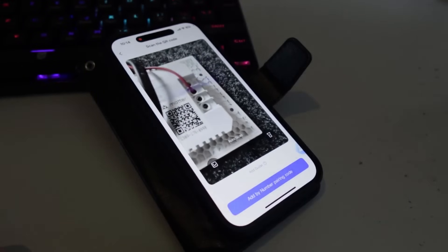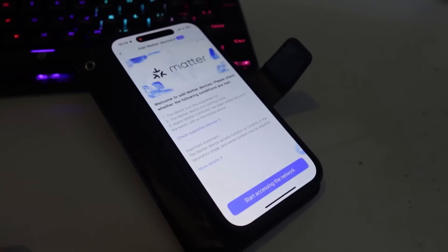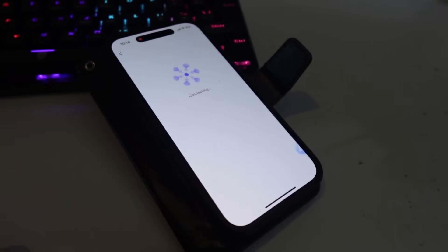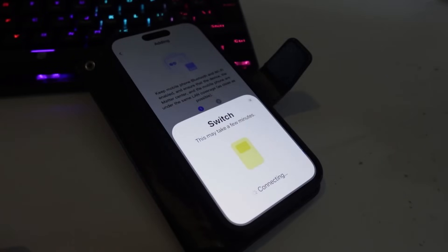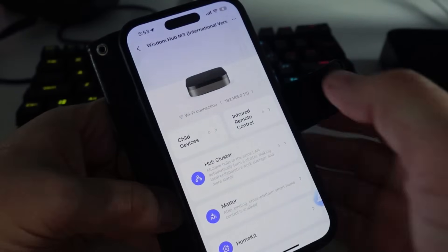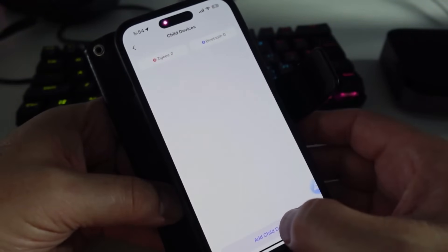Next I tried adding some Matter devices. I had a six-gang Matter light switch from Zemismart — I connected it up, scanned the code, and it just kept connecting without success. Eventually it said 'Start accessing the network' and then failed. Any Matter devices I tried would not connect. I found this hugely frustrating because the whole idea of Matter is that any device connects to any hub.